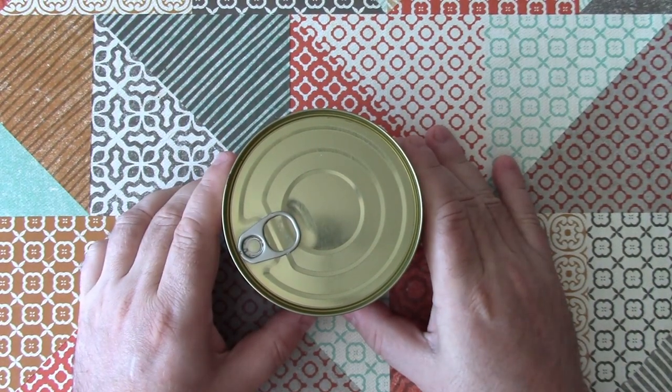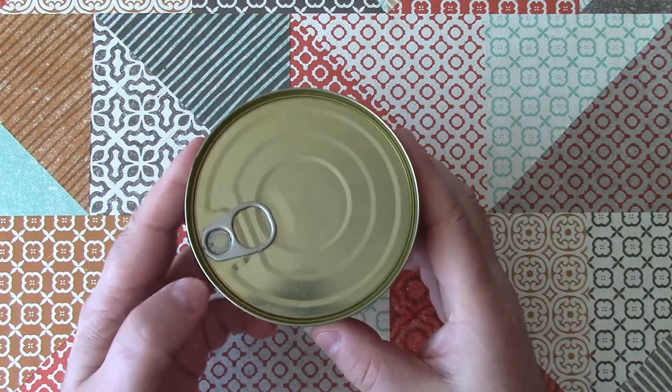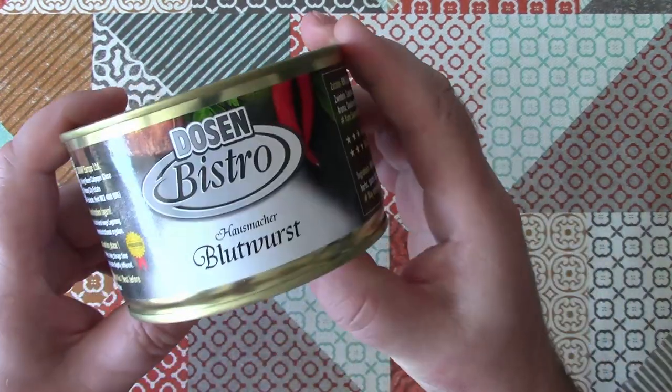Welcome back to Weird Stuff in a Can. Today's Weird Stuff in a Can comes from my favourite survivalist food supplier, Conserver.de, and it is Blood Sausage.